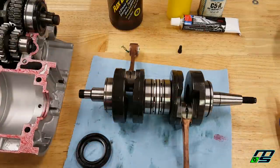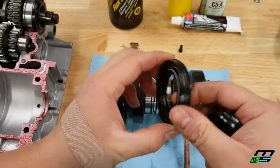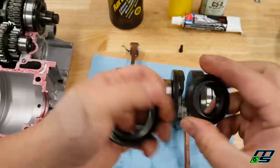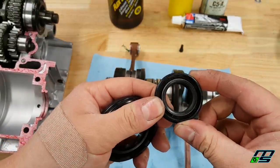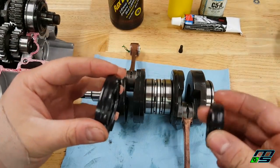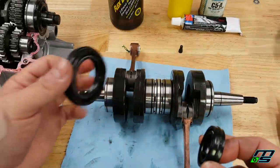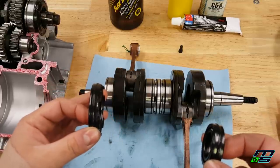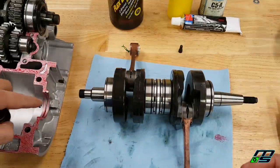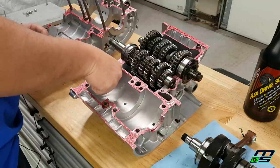Before we drop the crank in, we need to put the crankshaft seals on. There's a smaller seal and a larger seal. The larger seal goes with the metal portion facing outward. If your seal doesn't have a metal portion, look for the raised portions — they always face inward toward the crank. Put some assembly lube on the inside of both seals. The seal on the left side will be a floating seal until the crankshaft is in, since the primary drive gear is too big. Just hold it in place and slide it into the grooves in the case. And don't forget to put the circlip on before you drop the crank in.